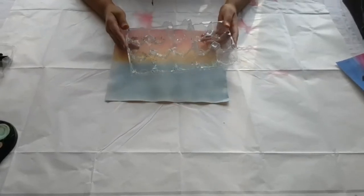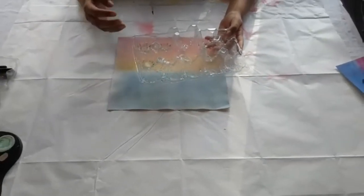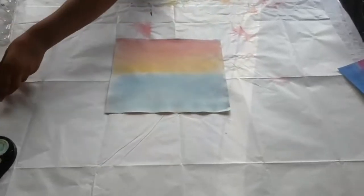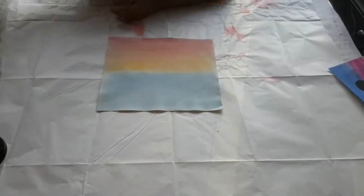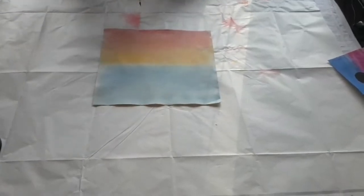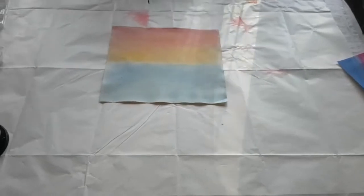I've used an egg carton for the water — you don't really have to use actual pots for water, you can just reuse your egg cup. I've also set up so the paintbrush is going to be inside. I'm going to be using a smaller brush for my hot air balloon.